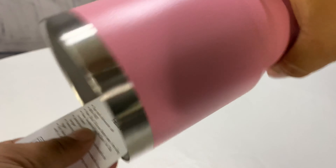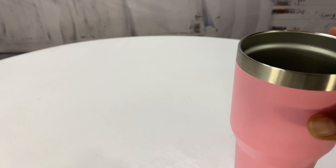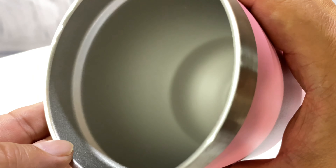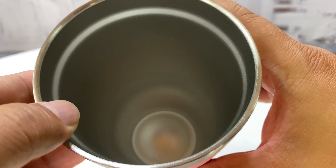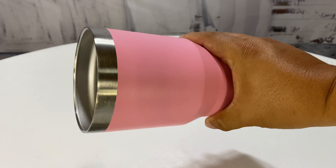If we take a look inside, it does come — since it's brand new — with instructions. You can see what it looks like inside: pretty standard, kind of a sandblasted stainless steel look, but obviously quite voluminous. So 30 ounces should keep you nice and hydrated.